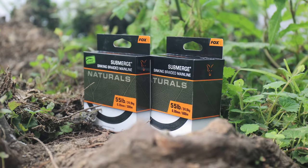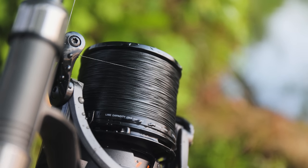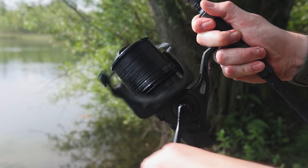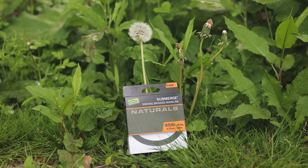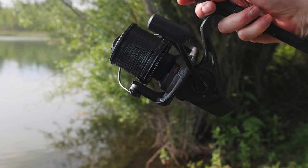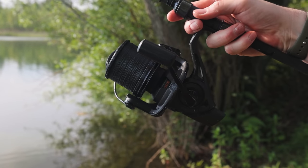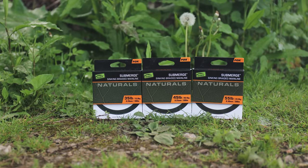Edges Naturals Submerge Braid. Braided mainline users, you need to try this. Submerge Naturals Braid is a much improved sinking line that we're sure you'll love. The braid has an increased sink rate for faster sinking, an improved lower diameter for better casting, and a greater level of abrasion resistance thanks to improvements in technology.